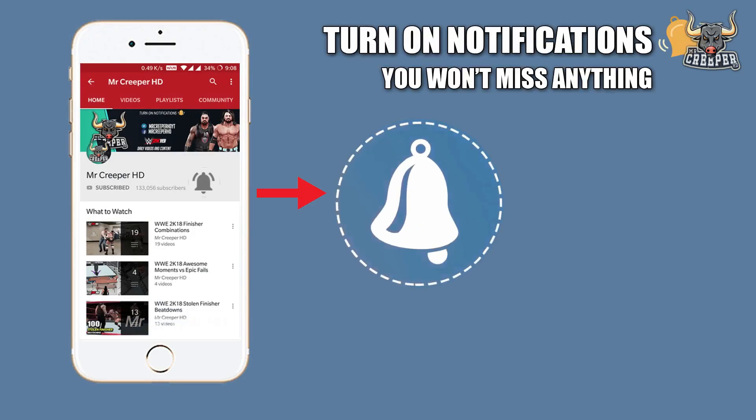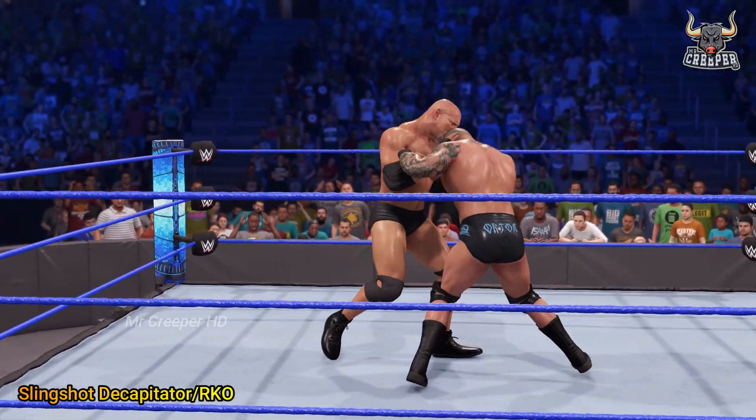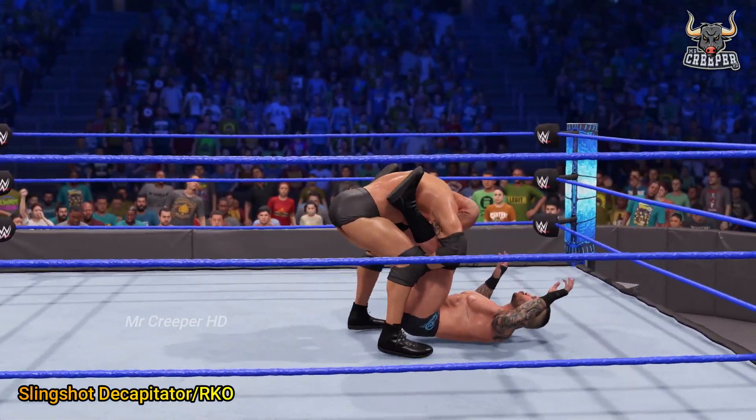Hey, what is up guys, welcome back to the channel. Tonight you are watching 10 new finisher animations they need to add in WWE 2K23.